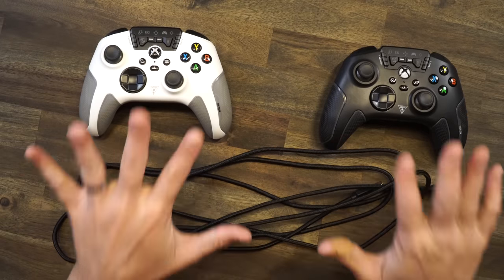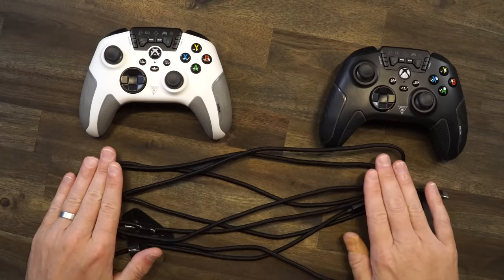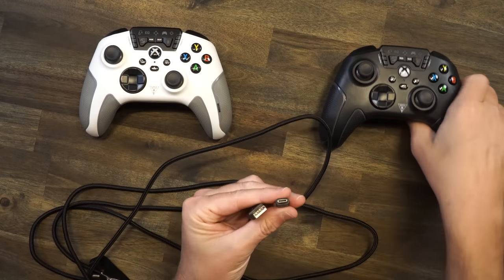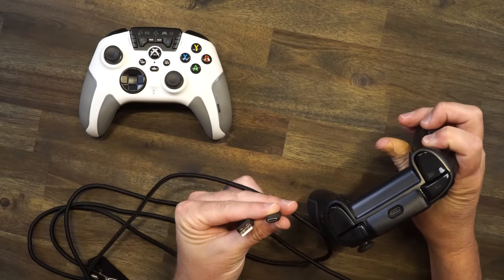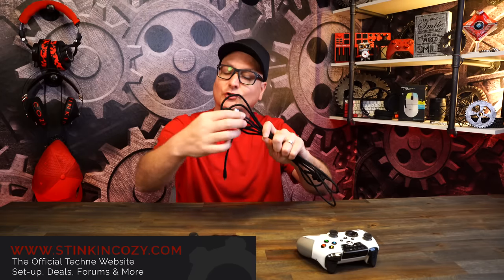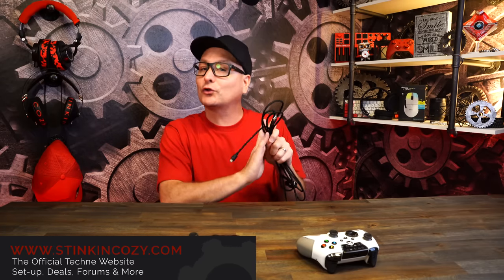As far as what's in the box, you're going to get your controller — whichever color you pick — and then a 10-foot coiled cable. Nice and durable, and it connects by USB-C right on the back of the controller. The USB-A goes into whatever device you want. This is also going to work on your PC or any of your Xboxes. The majority of my testing was with the Series X, but I did dabble with some of it on PC. It's as simple as plug and play — no software, no charging, no nothing. Plug it in and start playing.